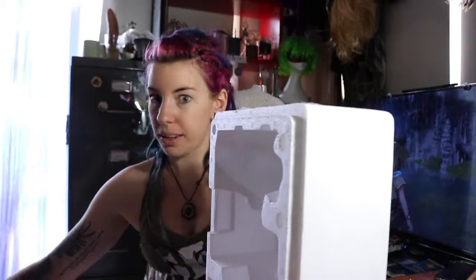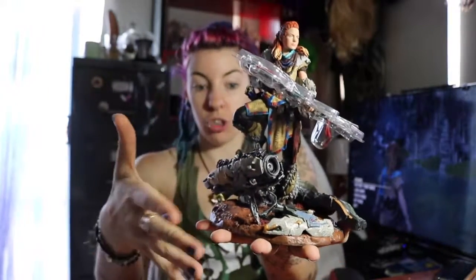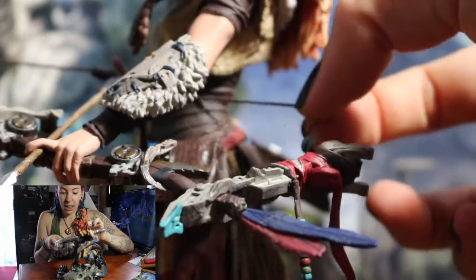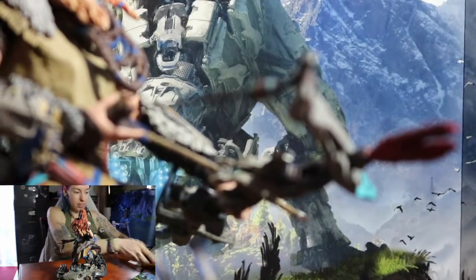And then we have - I've half opened it but I haven't fully opened it. It comes in a nice little... inside this box you have this box, you have this box. Inside that you had this foam. Inside the foam we had - ready? Aloy.